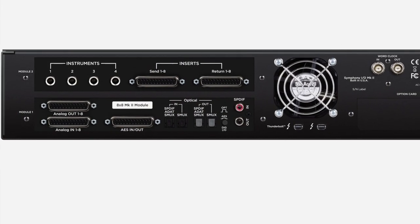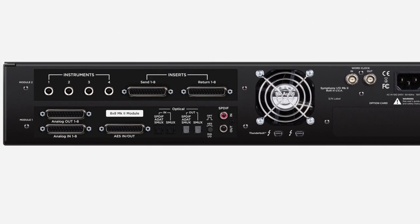The final configuration is the 8x8 with the 8 mic pre card — an 8x8 module in the bottom slot and Apogee's tech award-winning 8 mic pre module in the top slot. That gives you eight channels of microphone preamps with 85 dB of gain and extremely low noise. Those are the four base configurations, but you can also expand: starting with an 8x8, you can purchase a second module to expand to a 16-channel system, or starting with a 16x16, you can add an additional 8x8 or 16x16. Symphony I/O is so modular that it can grow with your studio as you add channels or adapt to a different setup.